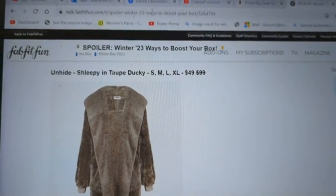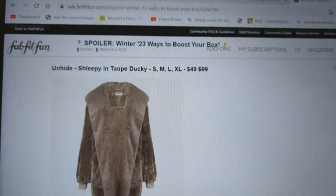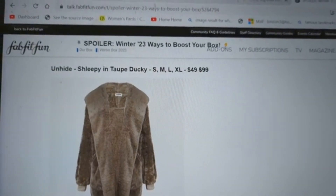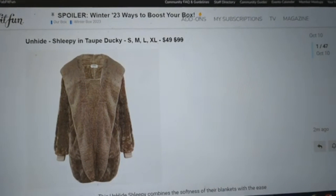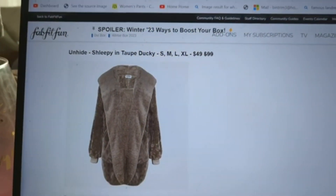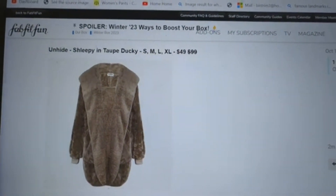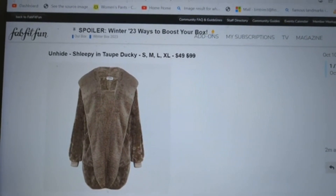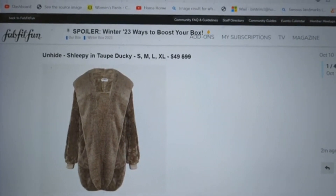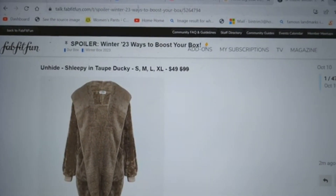Unlike the refills — which we did yesterday, and I'll put a card here if you want to look at those — refills come every box. Boosts are different. Boosts are only available during this box season, so only in the Winter 2023 box can you add these items on.